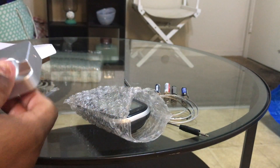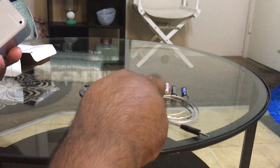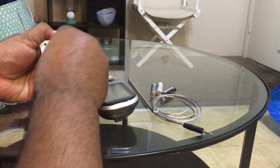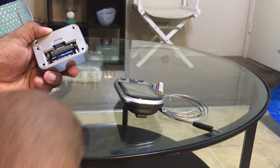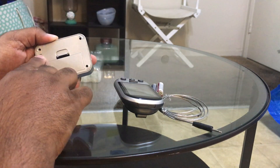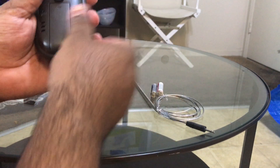That's all it comes with. This is a dock and it needs a triple-A battery. For your information, it does not come with the battery, so you'll need to put that in yourself. There's a power button to turn it on.